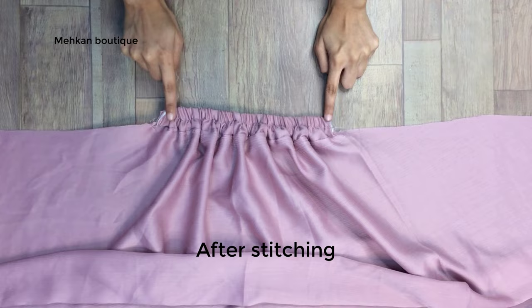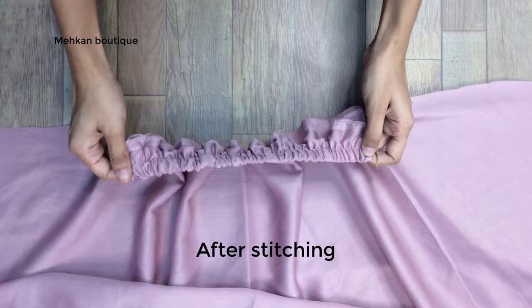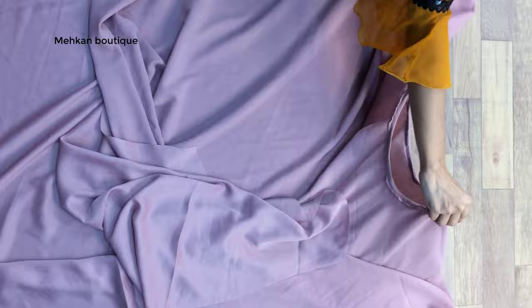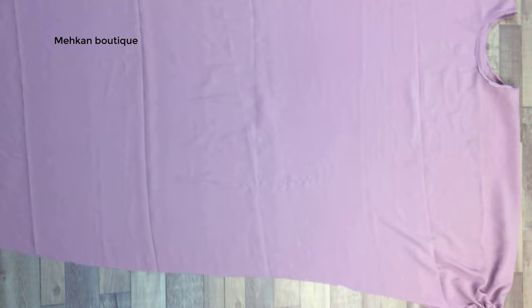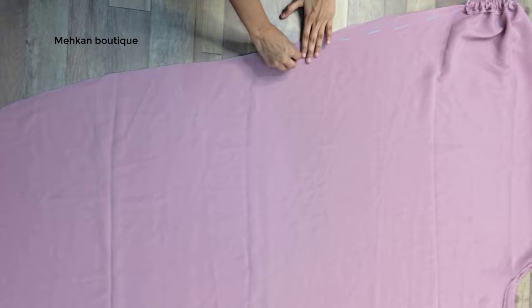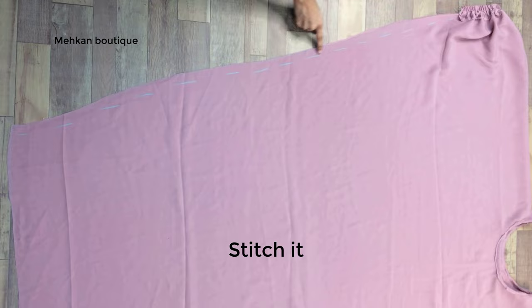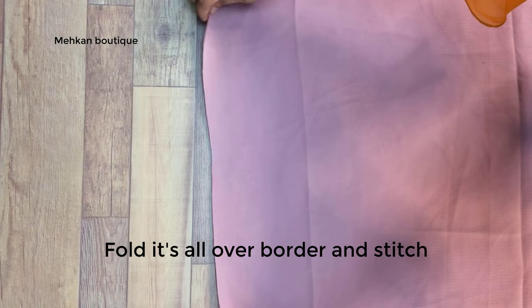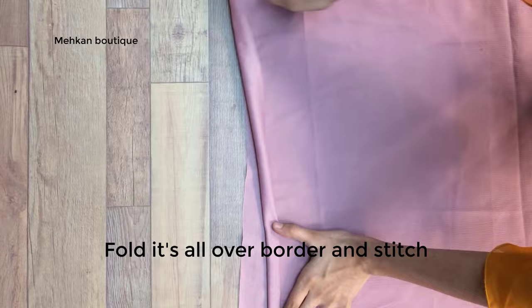After fixing the elastic on both sides, fix it on the center of the elastic. After stitching, fix it on the sleeve. Now we will turn it to the right side. After stitching on the right side, we have to mark it on the left side and stitch similarly. After putting it on both sides, we will double fold and stitch it on the bottom part. After all, our stitching is almost done.